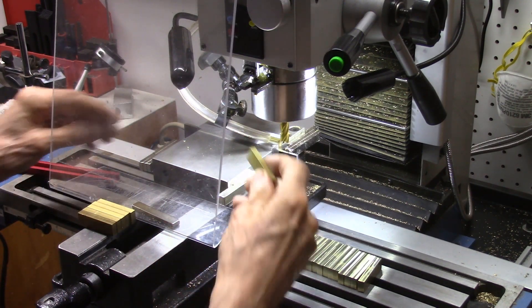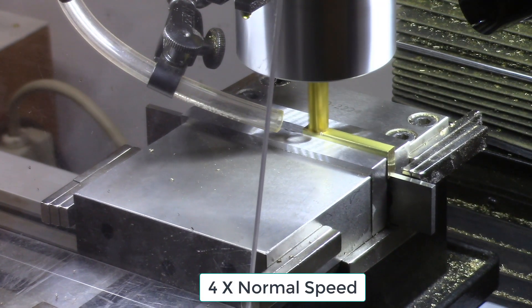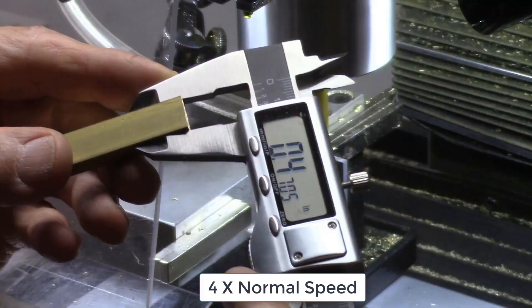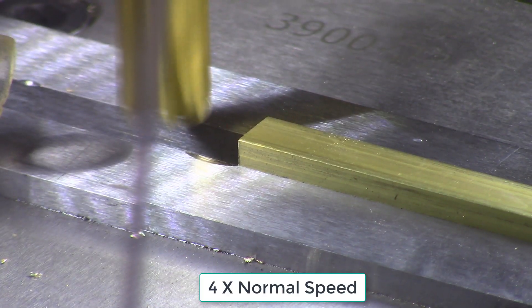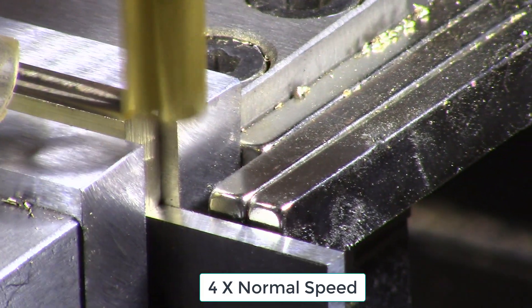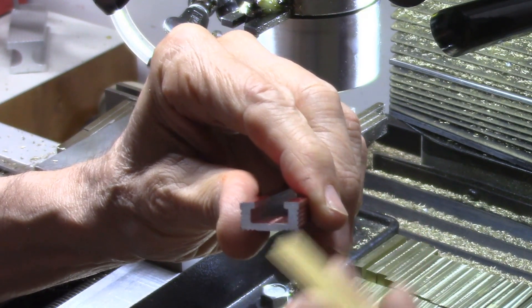We are doing that in the mill, putting the block into the vise and taking off around 25 thousandths off the edge. The next step is to take the brass pieces, which are now the right width, and cut off some shoulders so that it slides inside the channel.